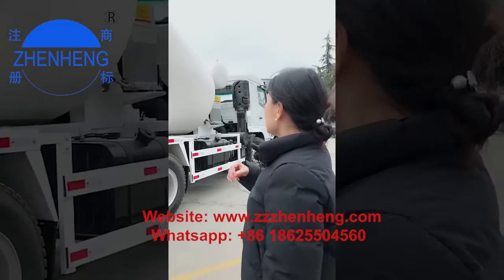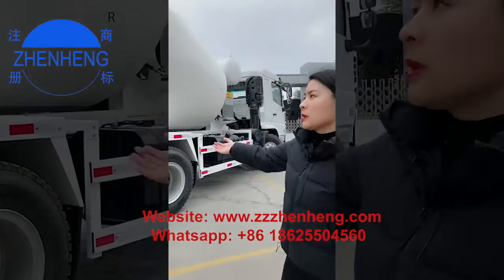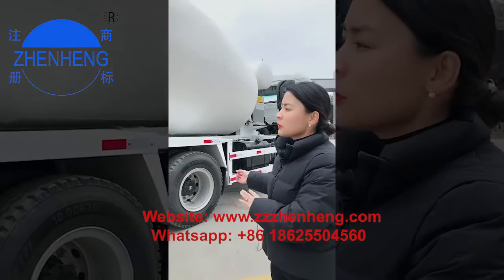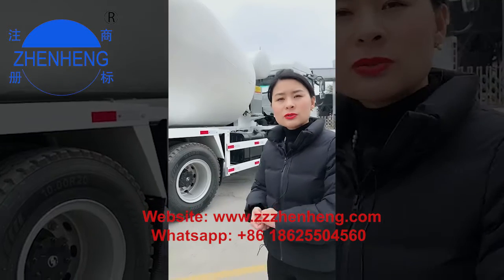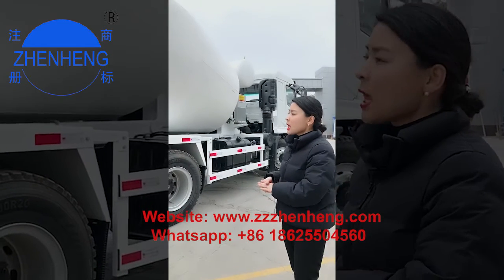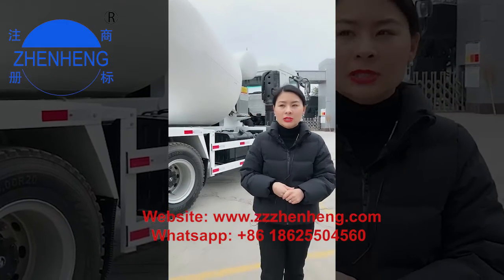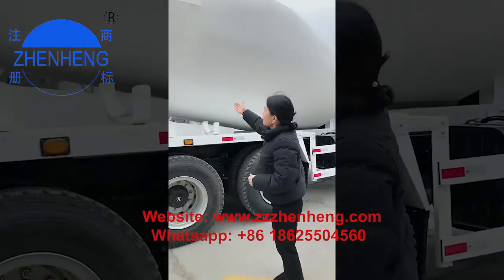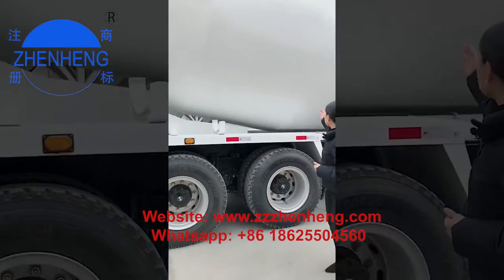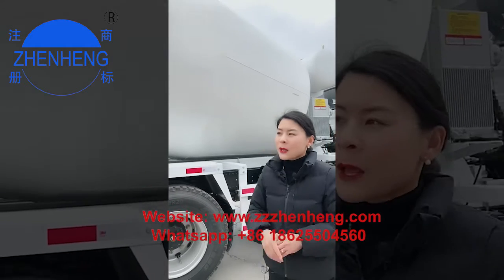The incline angle is very small, so during delivery the concrete truck is very stable, which ensures safety. We use submerged arc welding to make the welding lines very beautiful and to ensure the welding composition is very stable.